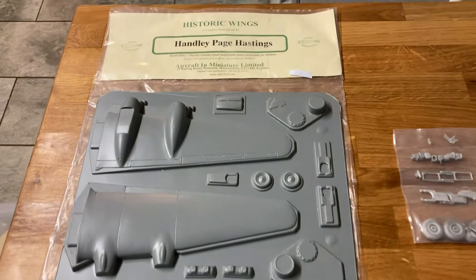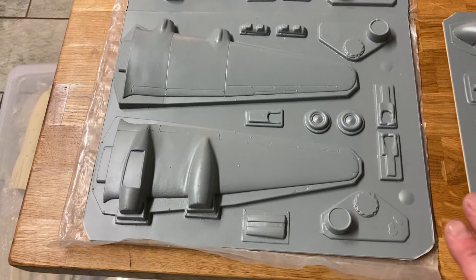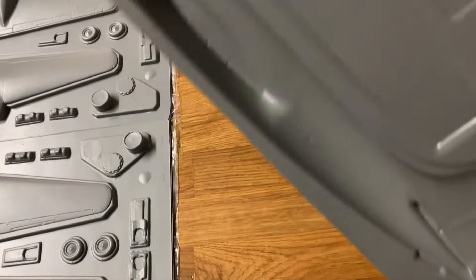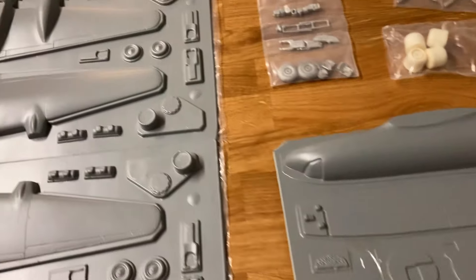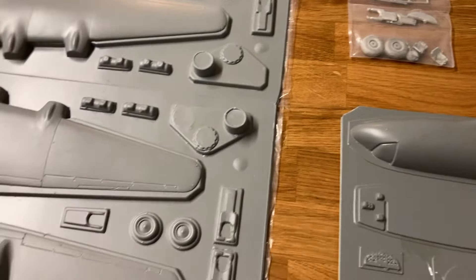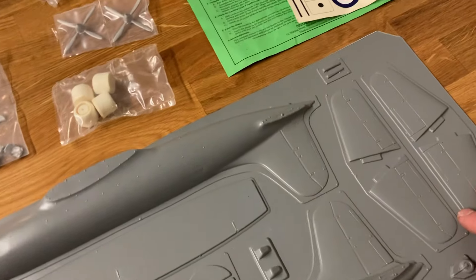Good evening everyone. This is my final video for today and this kit isn't mine - it's actually my dad's. I was worried because I couldn't find the canopies, but I found them - they're tucked away underneath. This is a Historic Wings Aircraft in Miniature Limited complete vac form kit, so I'm in for a world of pain. I promised my dad I would build this for him.